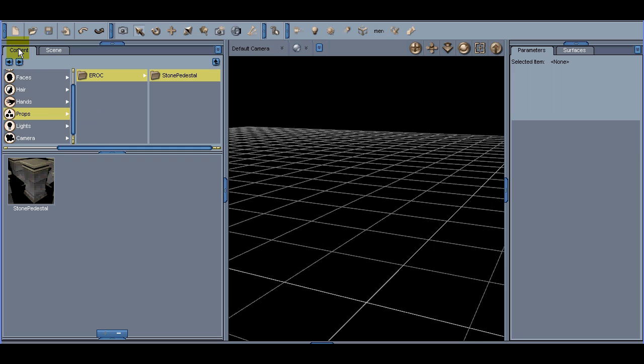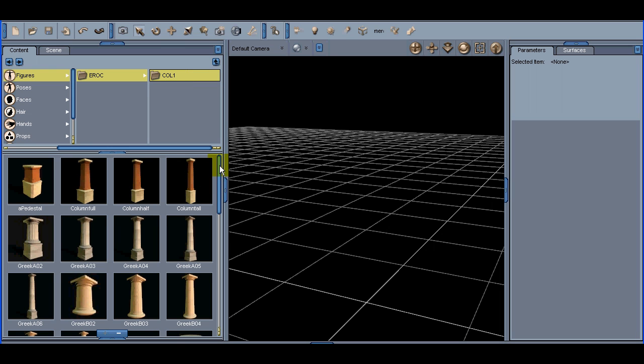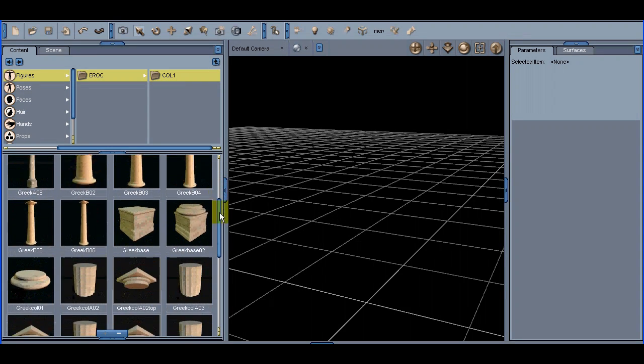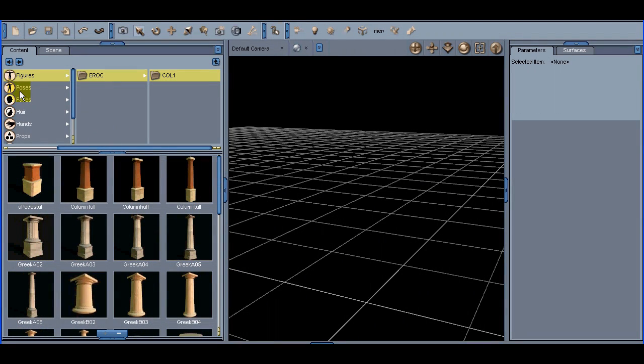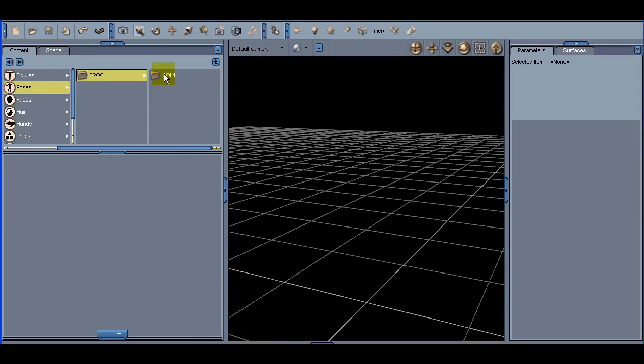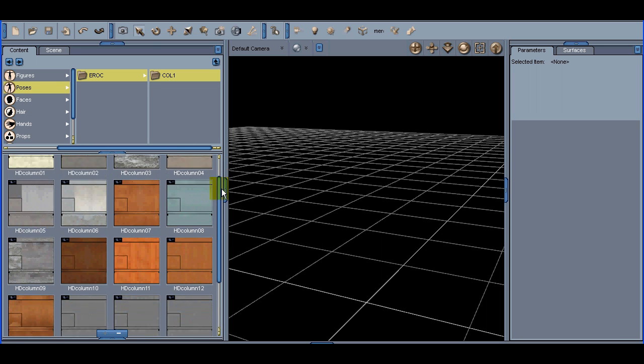Let's go to Contents, Figures, erock, Column One. Here you will find the columns and parts that are available for this package. Under Poses, erock, Column One, you will find the texture sets.